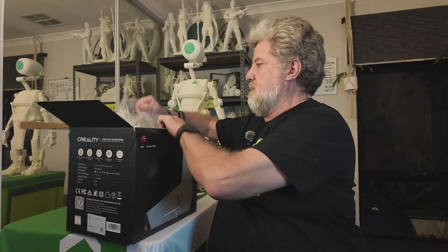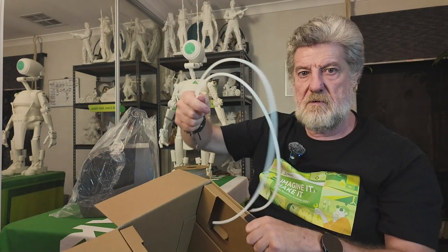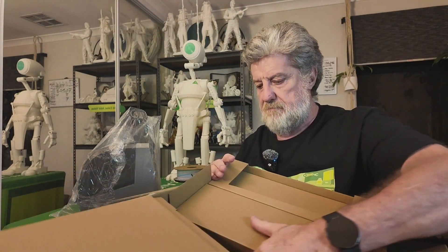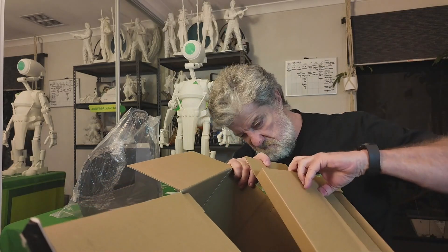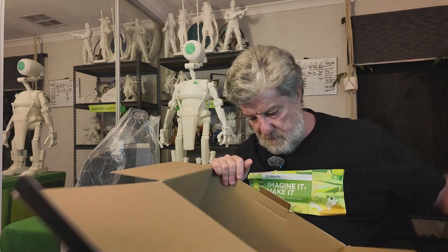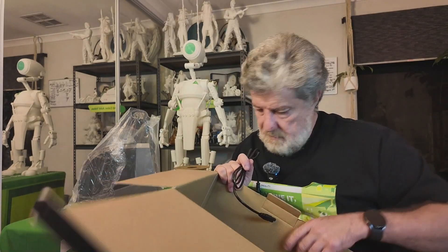Okay, so in the box you've got the dryer, some Bowden tube, packing cardboard, and a power cord. That's it.